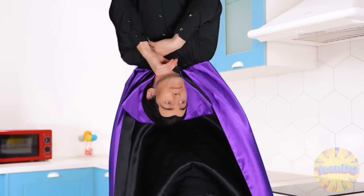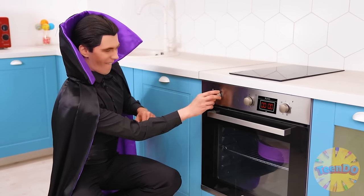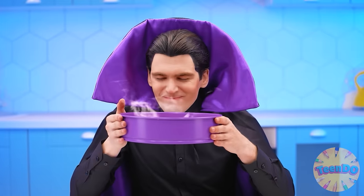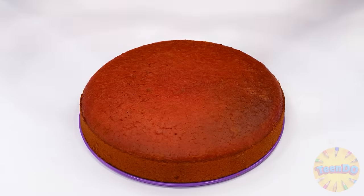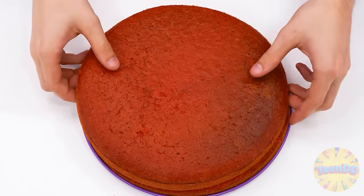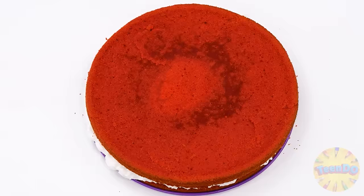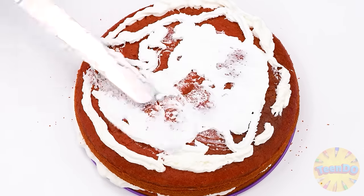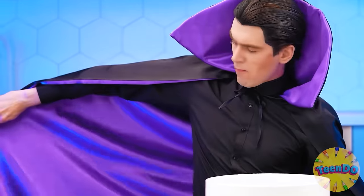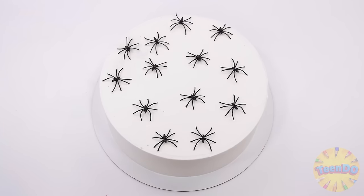My cake is already cooked. Now, just a second. Awesome. I'm going to cut it into equal parts. Fortunately, I have long and sharp nails. Ready. Now it remains to pour some cream on top — some whipped cream, of course. Smearing it all over. Perfect. Come on, spiders — right into the cake. Amazing.